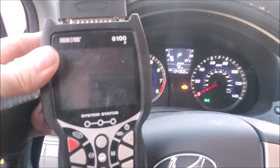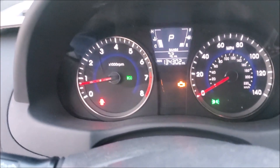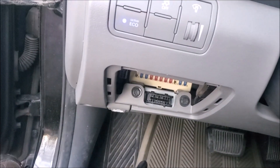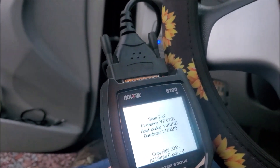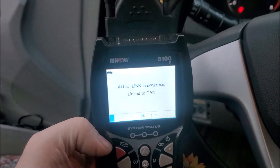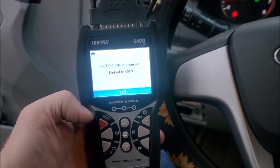Hey, Brian from Garage Mahal. Today I have the Innova 6100P and we've got a check engine light here. I love this thing. You need to locate your OBD2 port — on this Hyundai Accent it's right here. You plug the scanner in, and let me get the right angle because I had so much trouble with the glare before. Okay, there we go. Once it's hooked up it's going to start looking for issues.